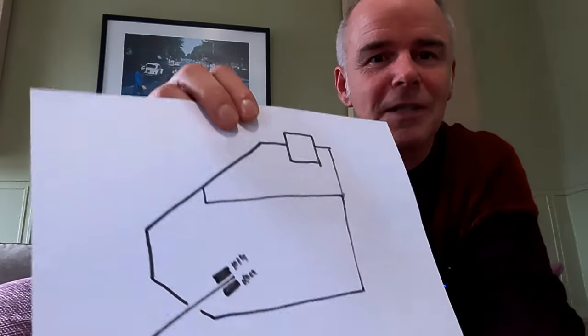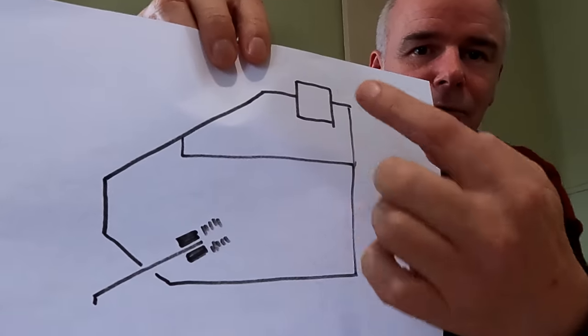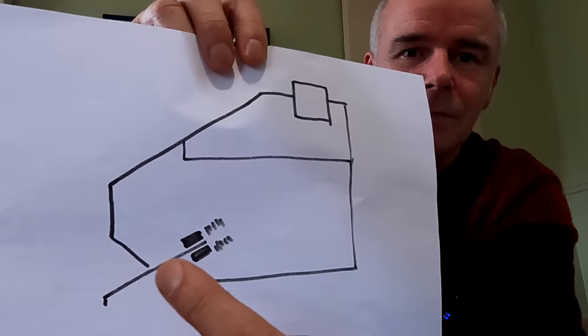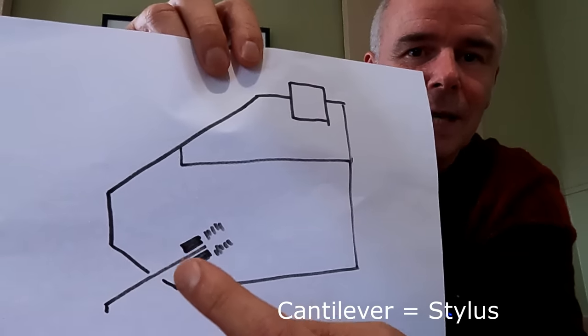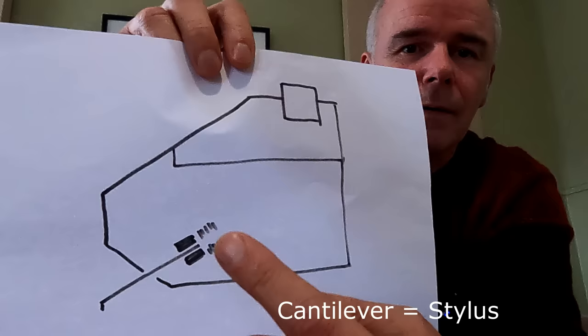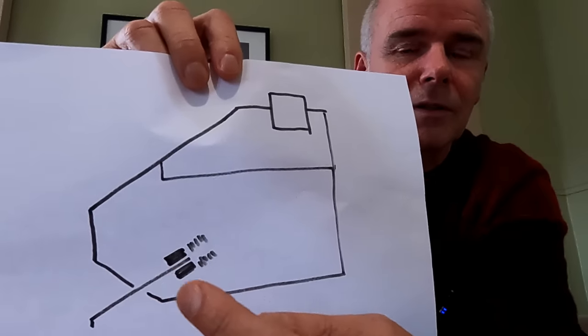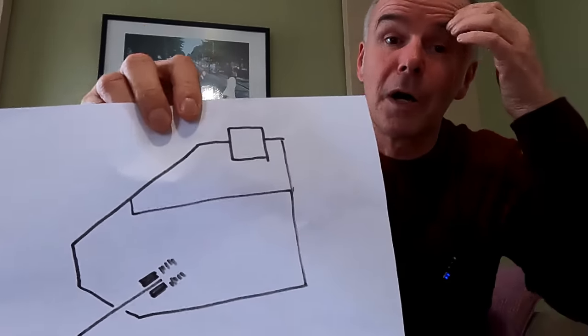Let's go back to diagram time. Looking at my very ropey diagram here — a side view of a cartridge. The whole cartridge from the side, that's where your bolts go. Little tags will be out the back to wire it into the tonearm. This is your cantilever — this bit with a diamond tip on the end. On a moving magnet, the magnets are actually attached to the cantilever and move with it. Behind that, these little straight lines are your coils, which are fixed to the body of the cartridge. So when the cantilever moves, it moves the magnets, which creates a voltage across the coils, and that then outputs through the back into the tonearm and onto your amplifier.